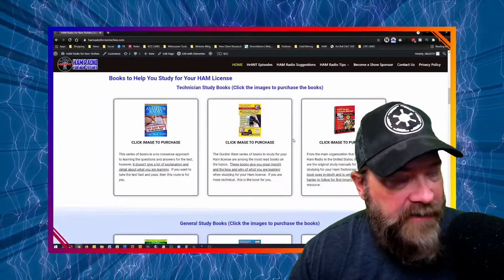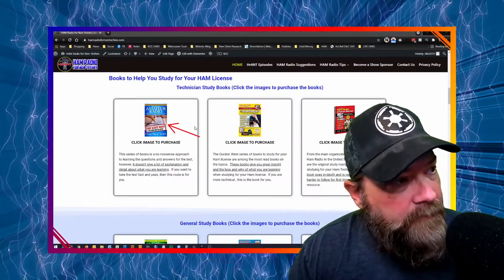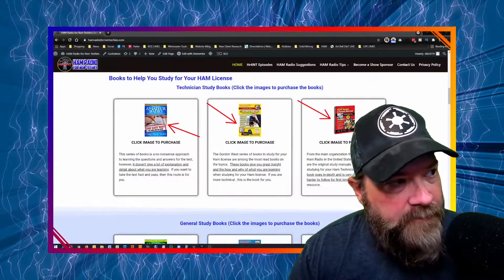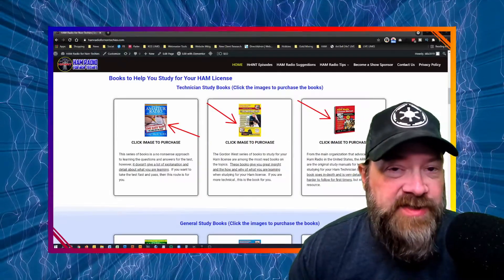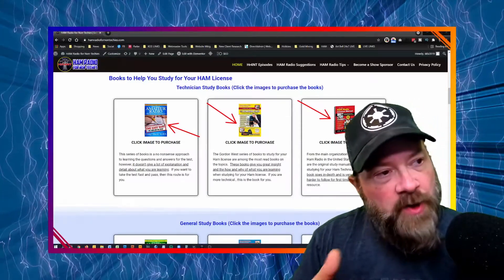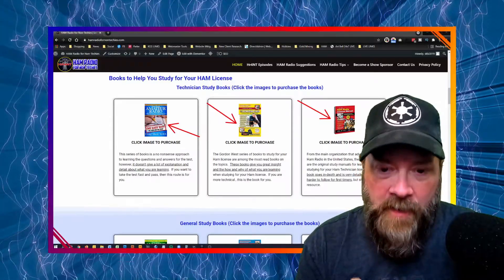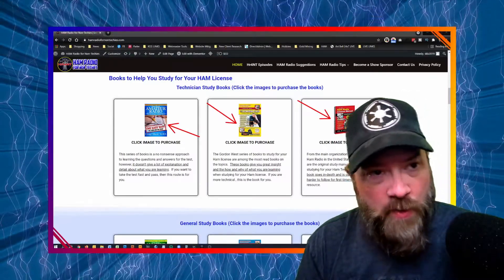So we come down here — the first section is for if you're taking your Technician. I have three books that I recommend here: Amateur Radio the Easy Way, the Gordon West books, and the ARRL study guides. The far left one, getting your Technician test the easy way, only gives you the questions and answers to memorize. It does not give a whole lot of background about why things work and how things work. So if you're having a hard time retaining information, this is a supplement that will help you to pass the test, but it's not going to give you a whole lot of in-depth understanding. For that, I would definitely suggest the Gordon West books or the ARRL book.